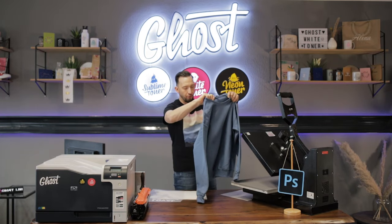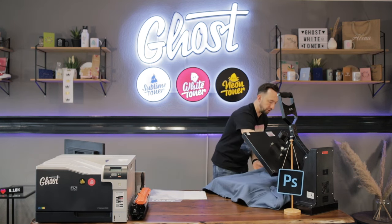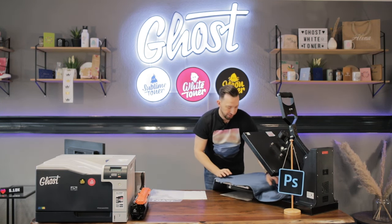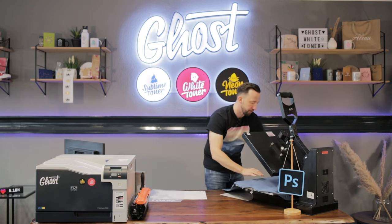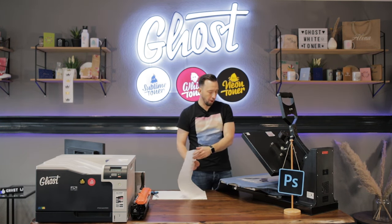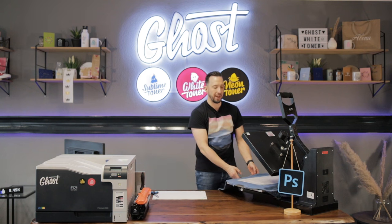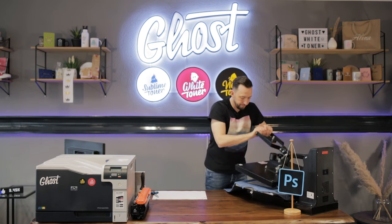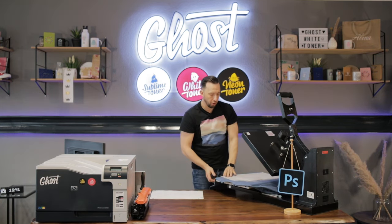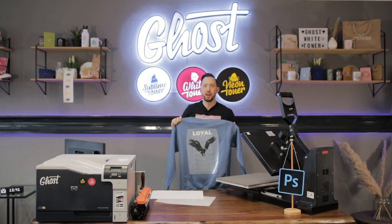For today I've got a thick pullover here. I will prepress my garment as usual and check the pressure on my heat press to make sure I'm not having too high or too low pressure for this thick sweatshirt. After prepressing, I apply my design to the garment, cover everything with a matte finish paper, and press again for 30 seconds.